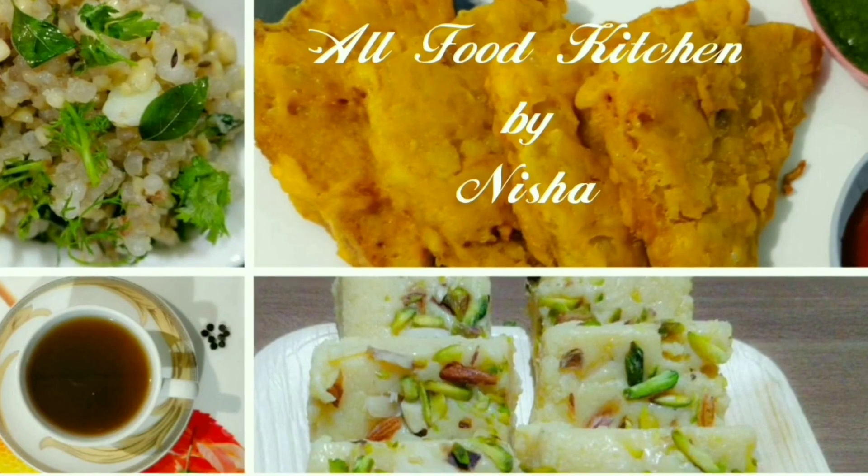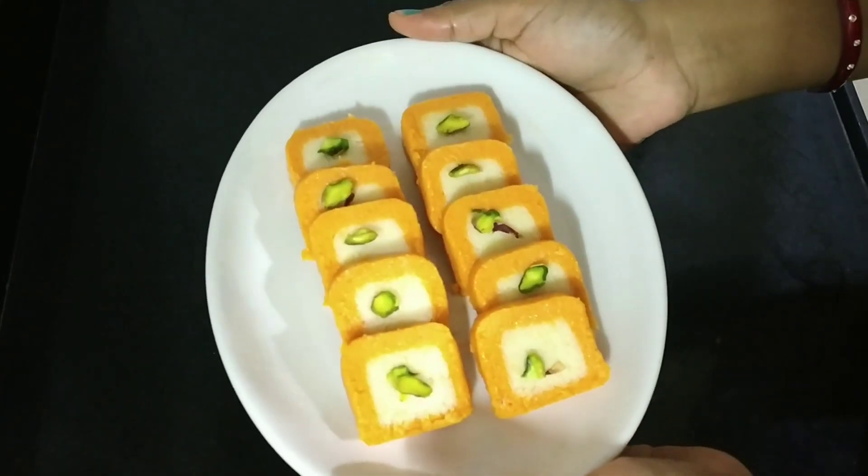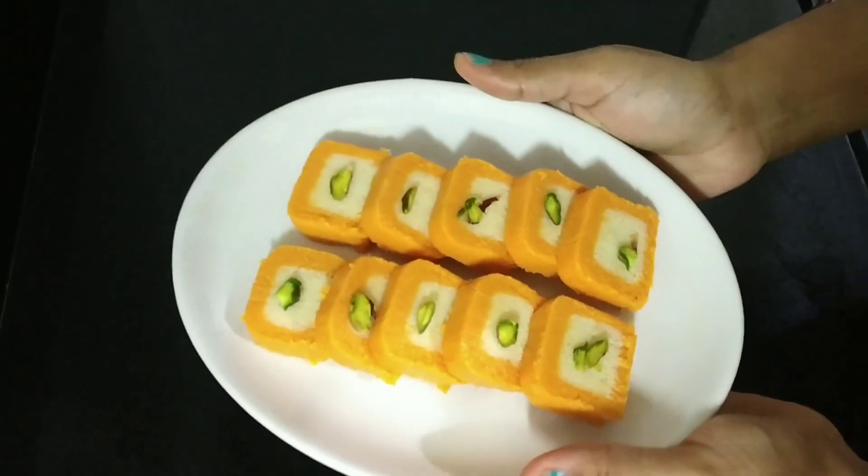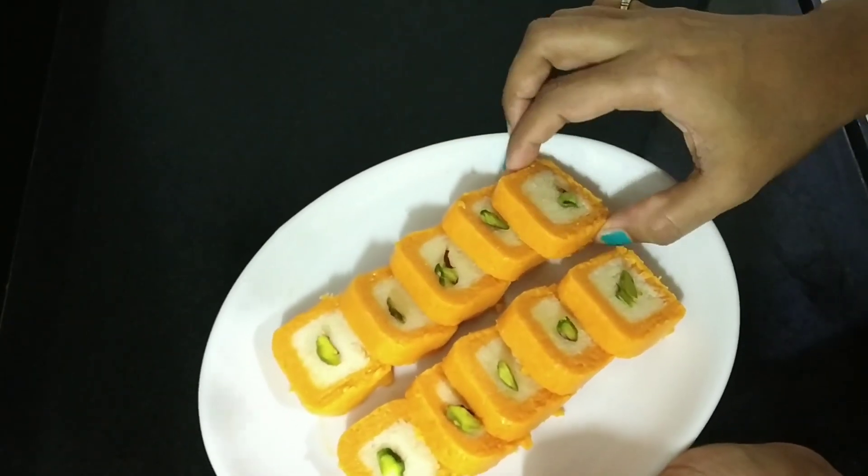Hello everyone, welcome to All Food Kitchen. Today I am going to tell you this yummy, tasty recipe.